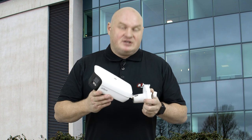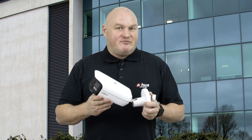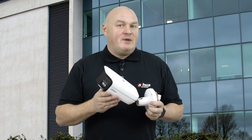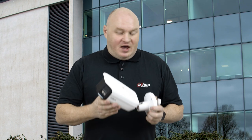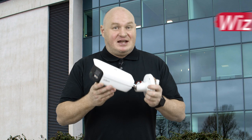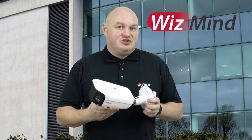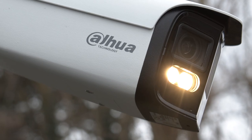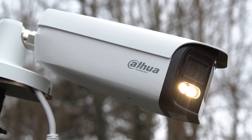Today we're going to take a look at the PFW 5849 180 degree camera. This camera uses two 4 megapixel lenses with a combined 8 megapixel view, and it comes from our 5 series range, which means this is a WizMind camera and very feature rich. Being from our 5 series range also includes ePOE, which is our economic power over ethernet.